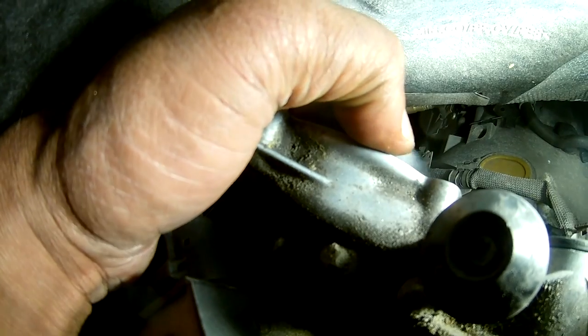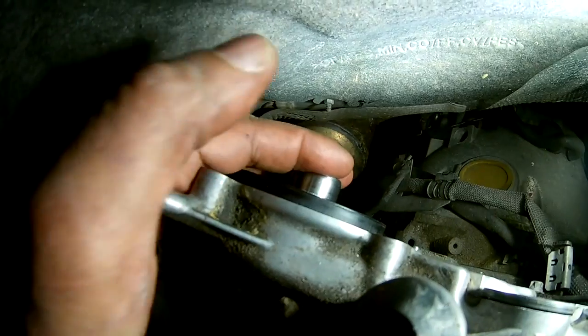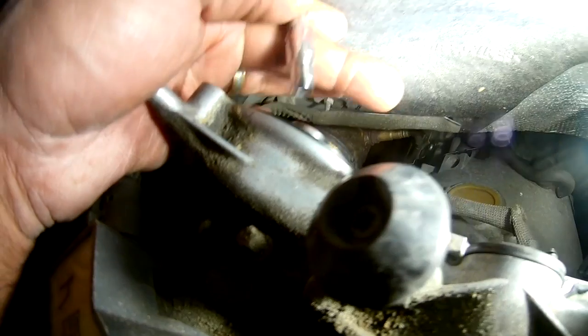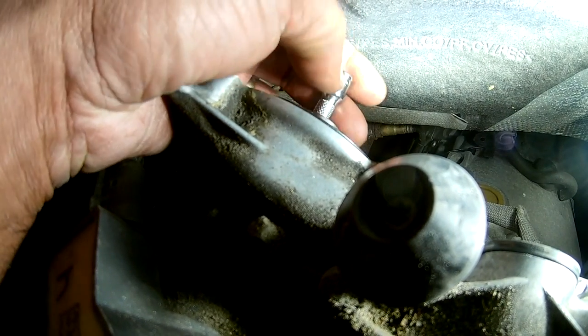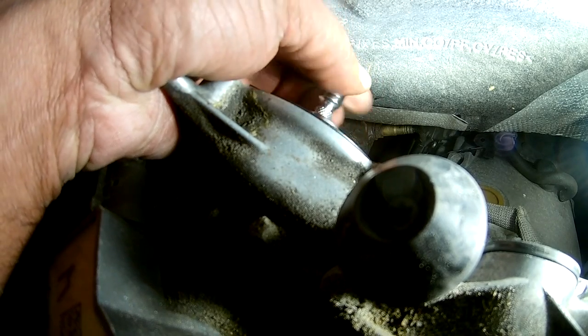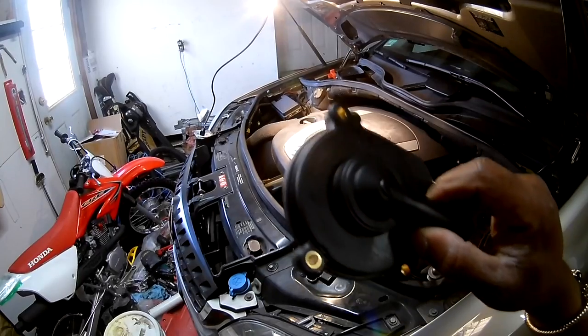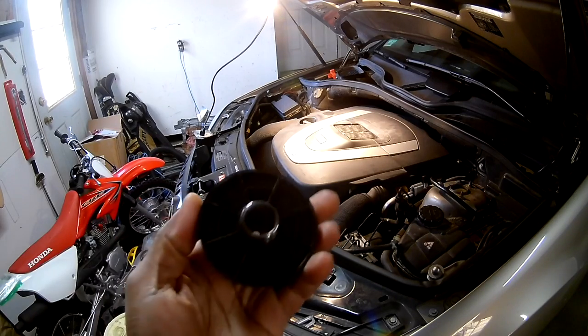If your oil drip pan is not working properly, oil is going to go by and into your air manifolds. The plastic flaps get seized up over time because of this, and they break. So we're going to be changing that oil drip pan, which is this unit right here.